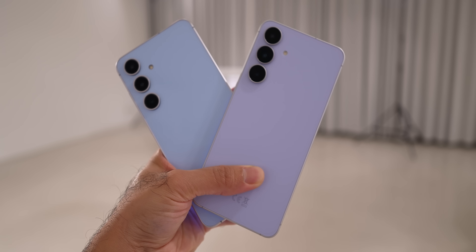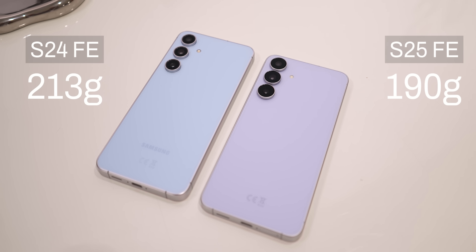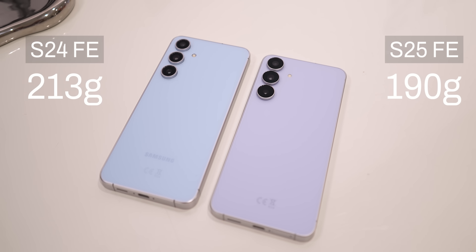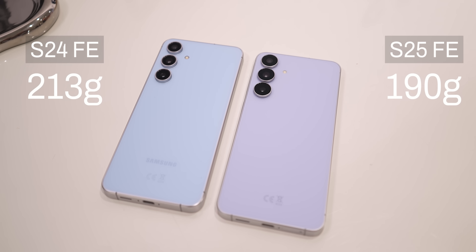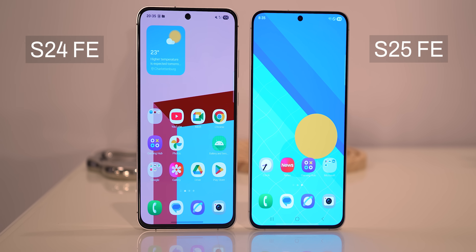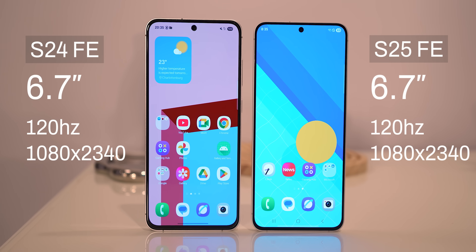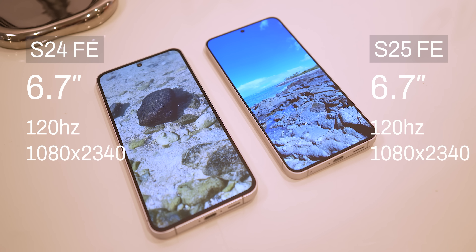The most important improvement is weight. The Galaxy S24 FE is a hefty phone and weighs 213 grams, while the S25 FE weighs an impressive 190 grams. Even though they made the phones lighter, the screen size is the same — both phones are using a 6.7-inch 120Hz display.